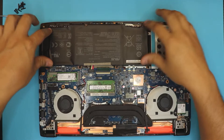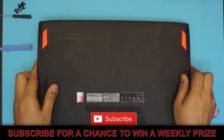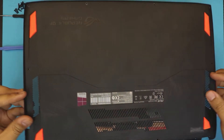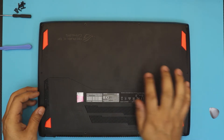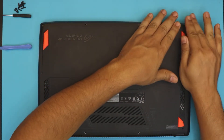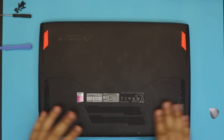The last thing is to put the bottom cover back on. Put the front side down, press the corners, press the sides, and then put in the front end screws, then the mid and the back screws.